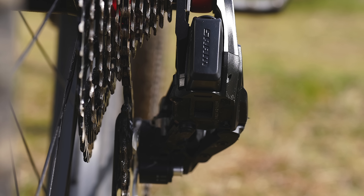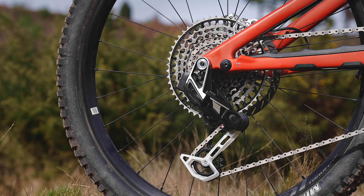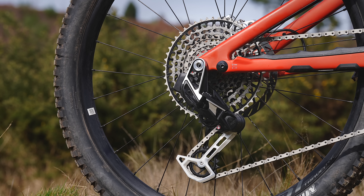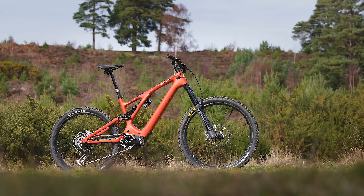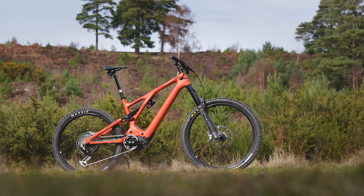Today, over three million UDH frames have already shipped. UDH creates the space and size for all of this new kit to fit. So if your frame was released within the past three years and it uses SRAM's universal derailleur hanger technology, then this new kit will fit.